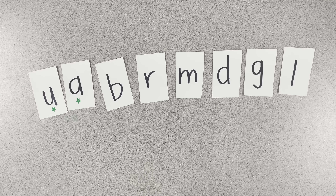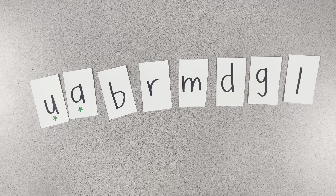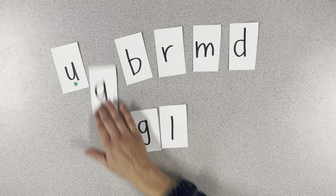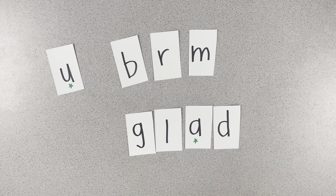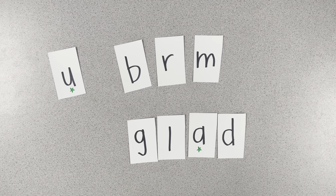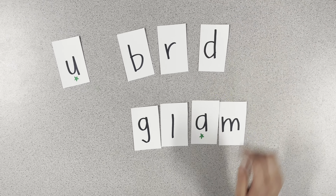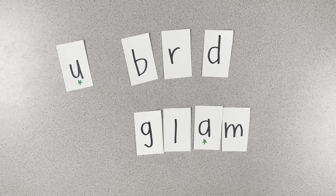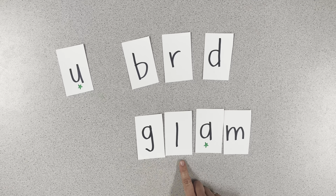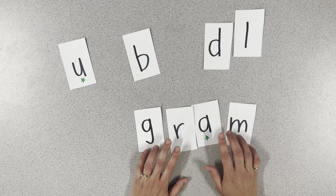Okay, Mrs. Reed, are you ready to practice some chaining with our blends? I'm ready. Okay, the first word I want to build is the word glad. Good job. Now I want you to change one thing in glad to make it say glam. Good job. Now let's change one thing in glam to make it say gram. G-r-a-m. I'm going to change my blend. Good job. Now we've got a new blend. Gram. Awesome.